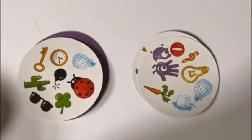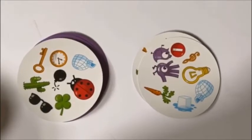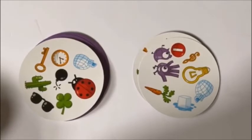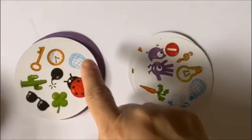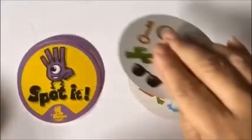Here's your next two cards. Say Spot It! when you see a match. Do you see a match? An igloo here and an igloo here. Good job!